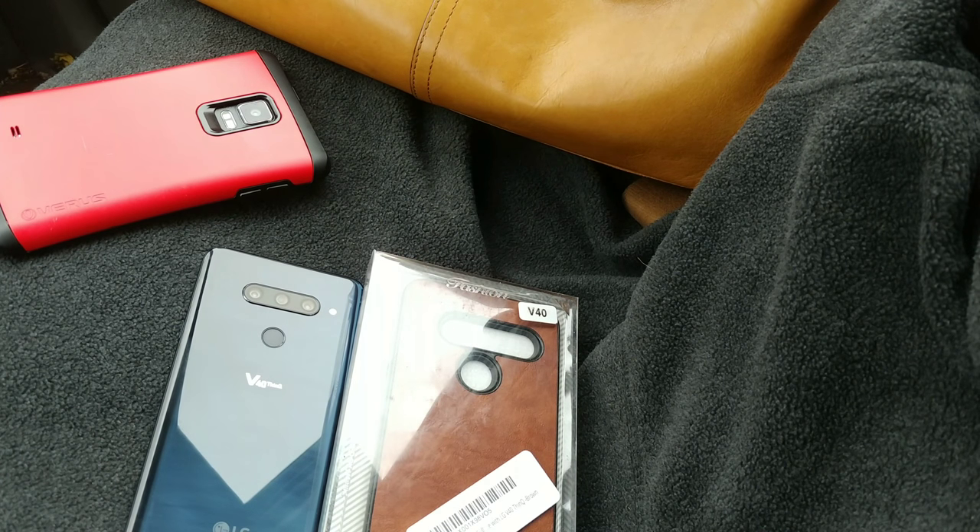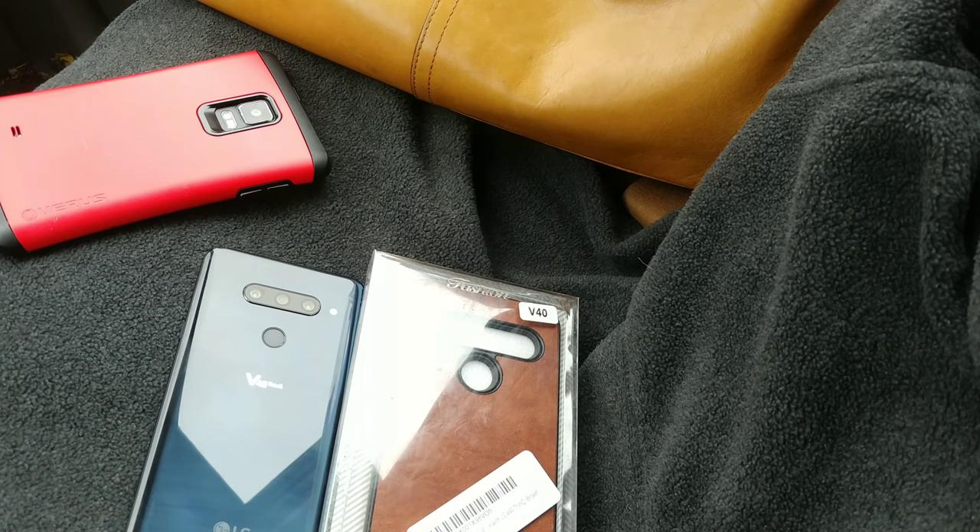Hello and welcome to the Mindset Project channel. Thank you so much for joining us for yet another unboxing of a skin and a case for the LG V40 smartphone. On this channel we talk about greatness, growth, and gadgets and how they all relate.